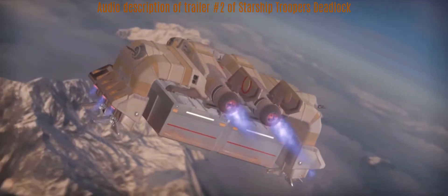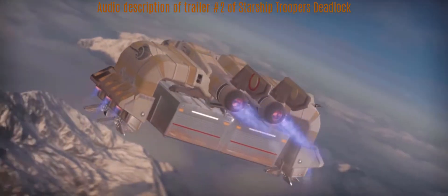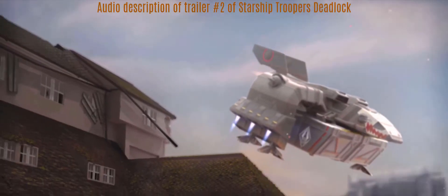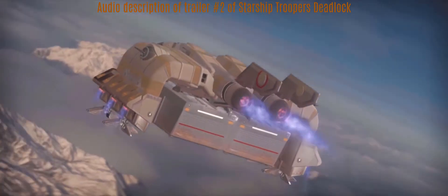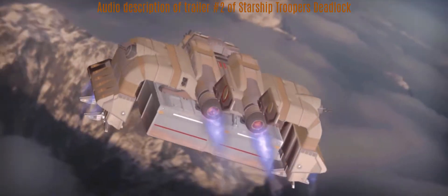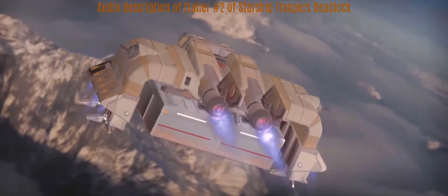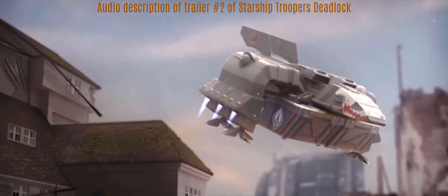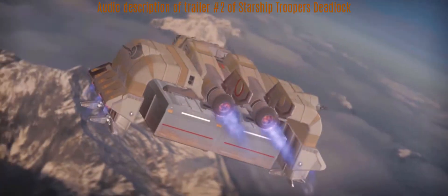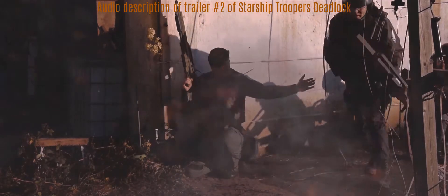The introduction sequence up to the title takes about 27 seconds, then the trailer really starts. When you hear engine noise, a flying dropship is shown in different sequences — finally preparing to land, hovering between ruins. After that, you hear the voice of Commander Schröder.